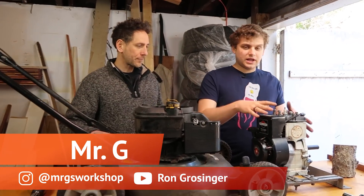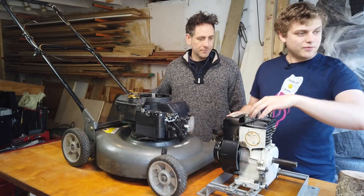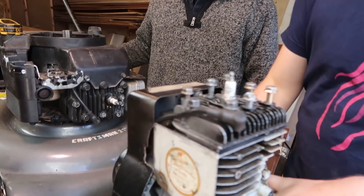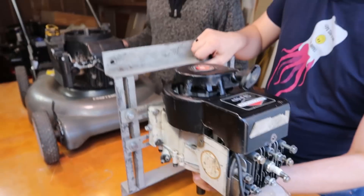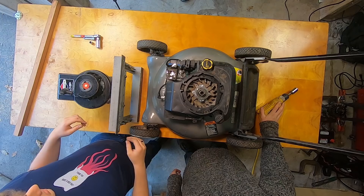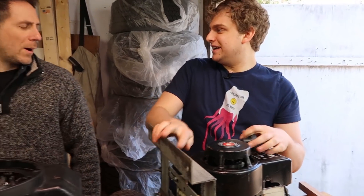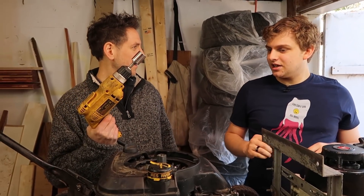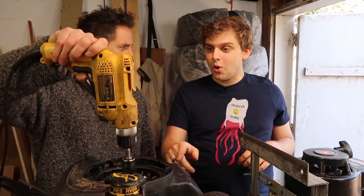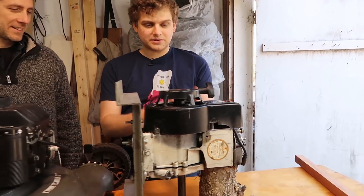We just talked about this whole engine we just put it back together, now we're talking about this mower engine. Let's show how they're the same — this is the head right there, and there's the head right there. If we just tilt this up, you'll notice that these two things are very similar. And then obviously we have the pull start on this guy.